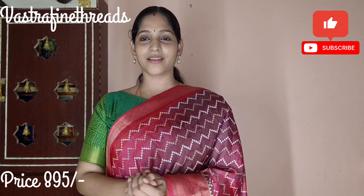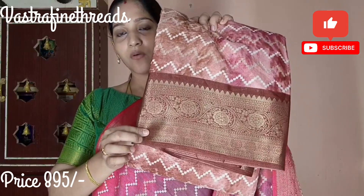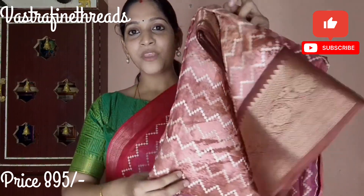Next color is pink and brown mixed with a color. The border is an antique border. This pattern is designed in this pattern. This brown color has a plain blouse with border. This fabric is very comfortable and shiny.